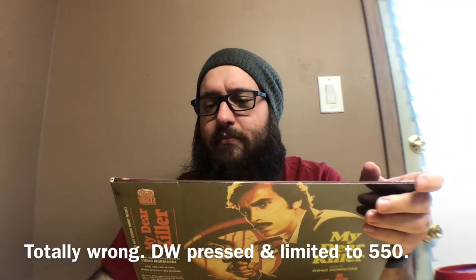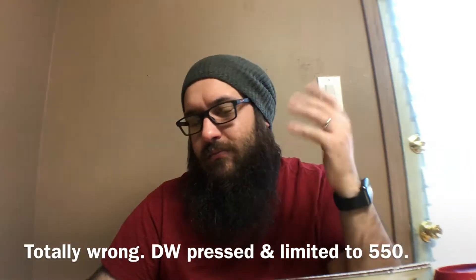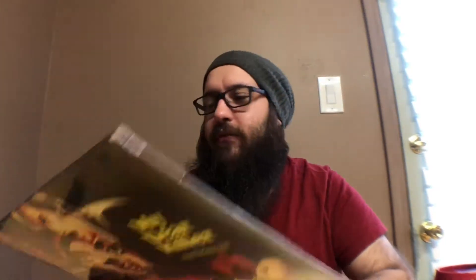This is on a limited edition white and red — I do believe is what Mondo got — and it's limited to 550 copies. My understanding is there are other colors and copies out there, but this is the Mondo exclusive. I may be wrong with that. But this is awesome — it's 180 gram and it is the first time it's ever been on vinyl. So let's go ahead and crack it open.